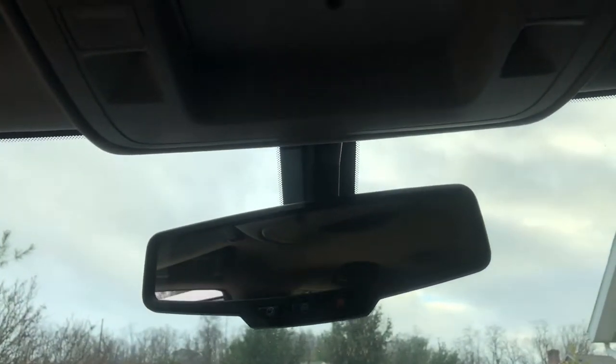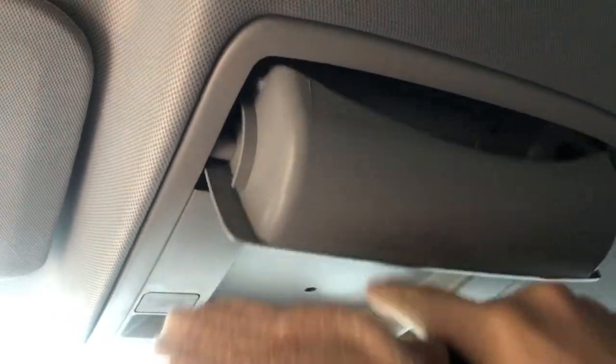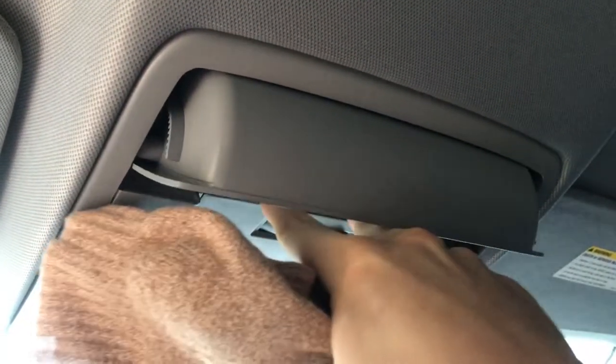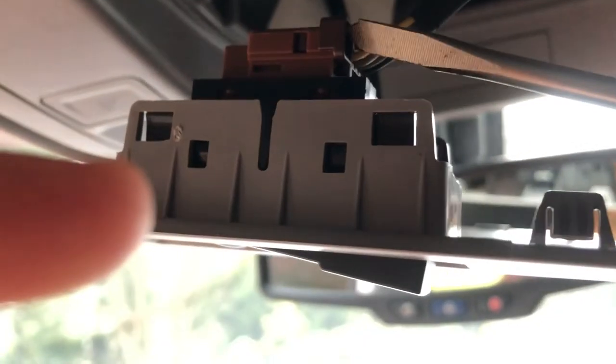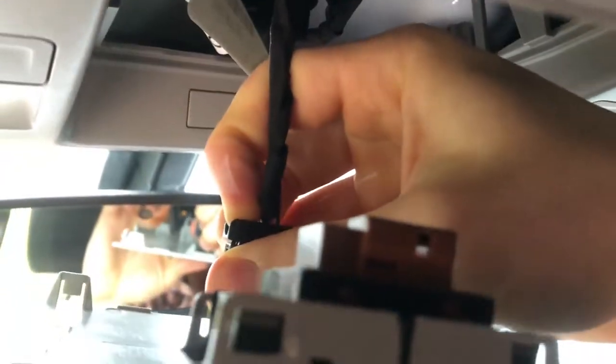Let's start with the front and then we'll work on the rear. Start by lowering the sunglasses holder, push it up a little, get a good feel underneath right here, and then pull that down. The brown clip is a little tough because you have to push that little pin to the side and then you can pull it out. For the other plug, there should be a little tab right here — push the panel out.